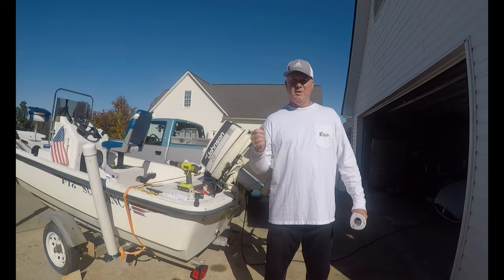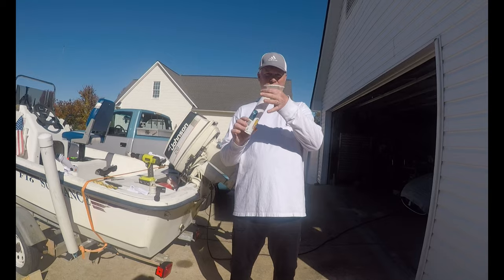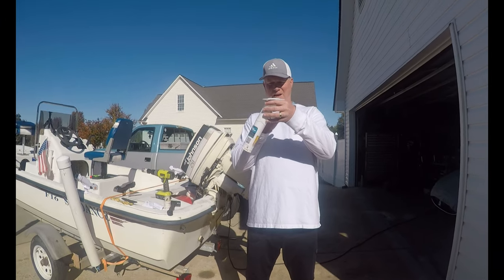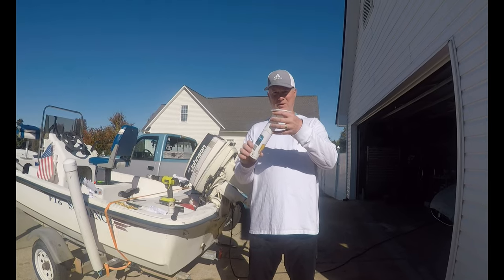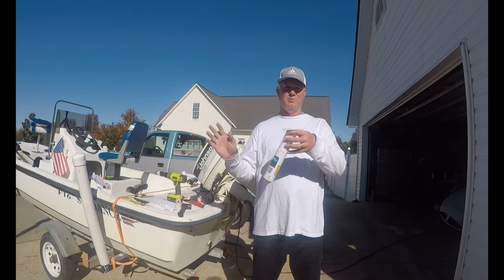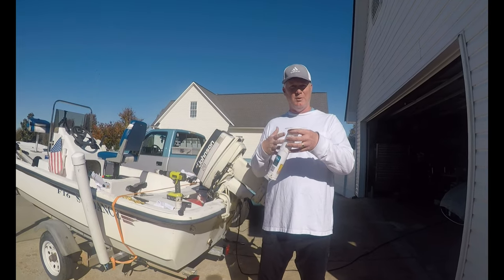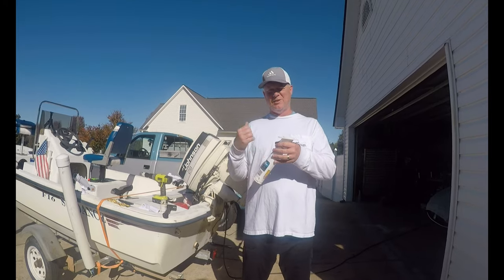Today we're going to do a review of the Ozark Trail 11-inch flush mount rod holder. You can see here it's going to flush mount on our casting deck at about 30 degrees or so. We're going to mount four of these up on the bow so that if you're up on the bow you can throw some lines out. We've got rod holders in the back, and now this will be rod holders for the front.